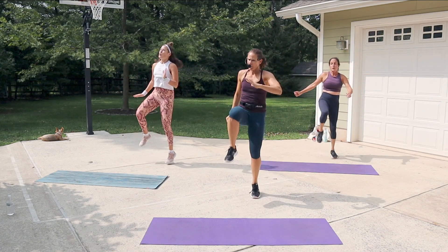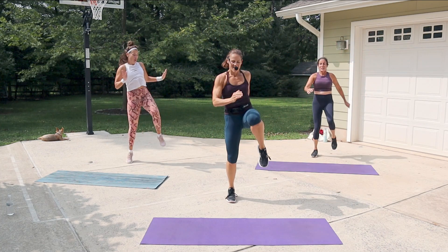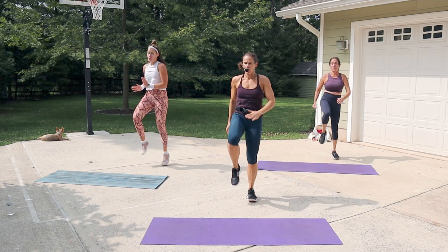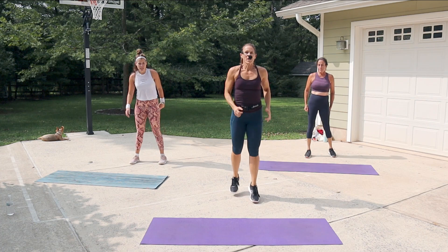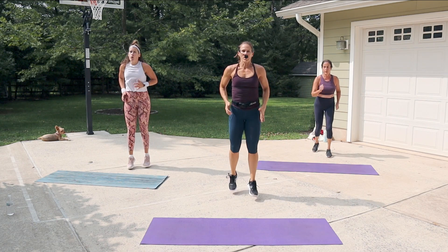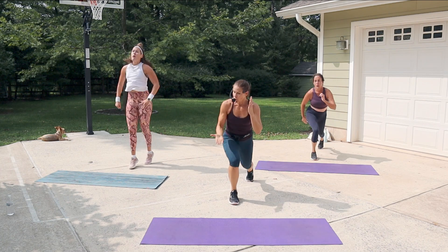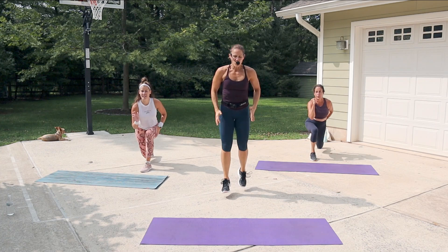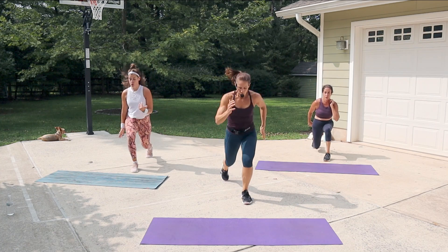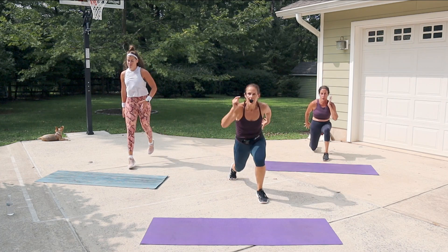Now we've got a one-two lunge — quick, quick, hold. One, two, drop. One, two, drop. If you don't want to jump, it's just one, two, move. It's your own rhythm, you can even slow it down a little. One, two, drop — you can move at your own pace.